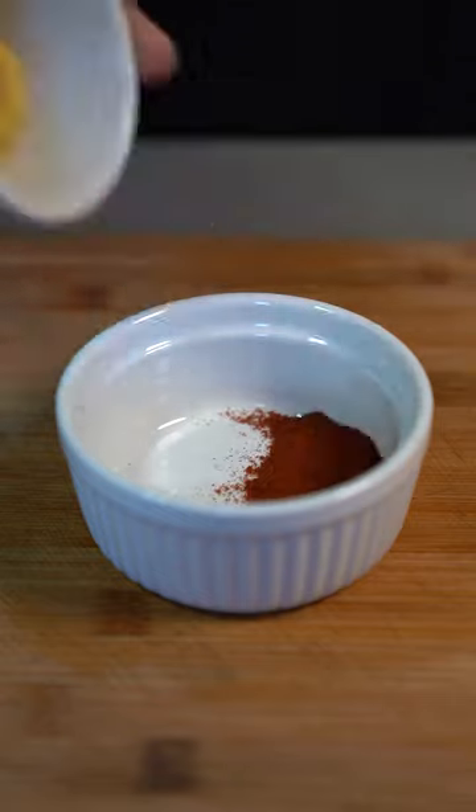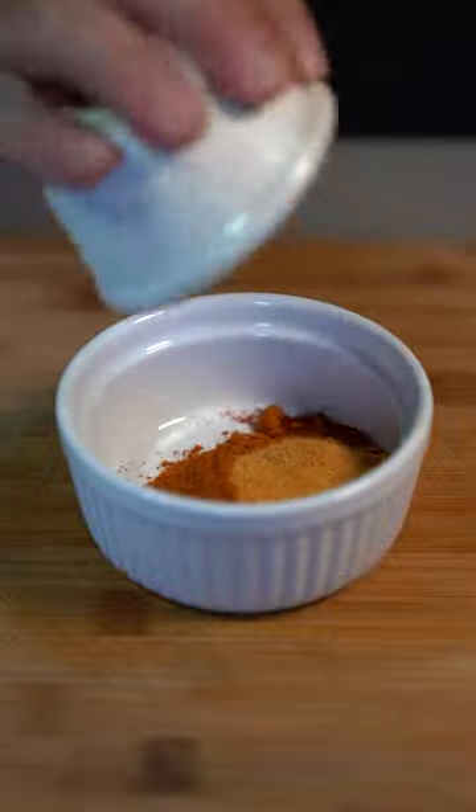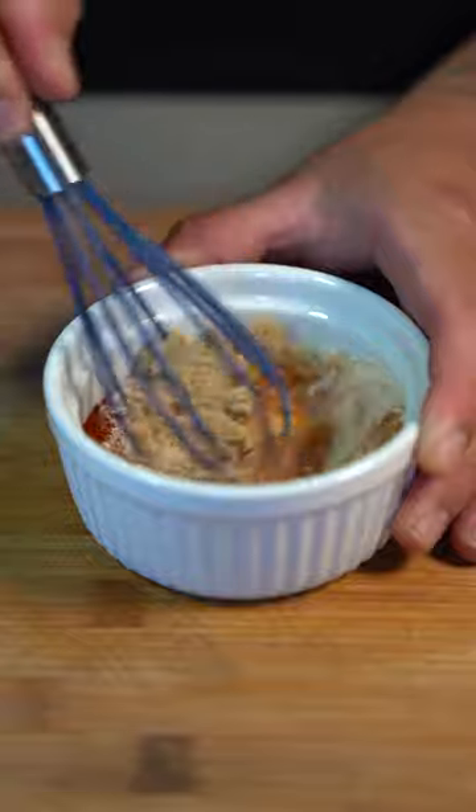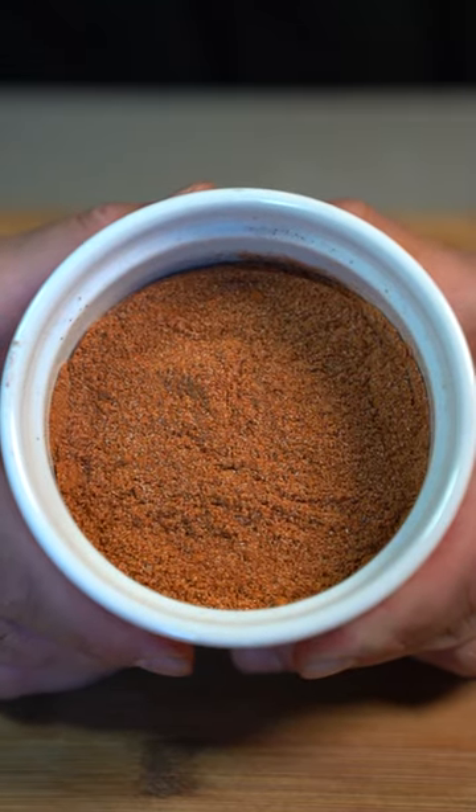For the seasoning: a tablespoon of paprika, chicken seasoning, cayenne pepper, seasoning salt, onion powder, garlic powder, achiote powder, and brown sugar. And that makes your Nashville hot seasoning for the potato chips.